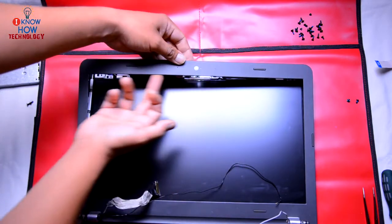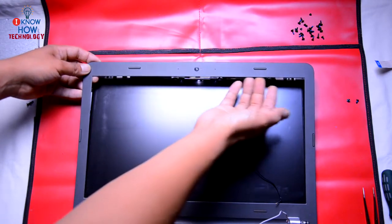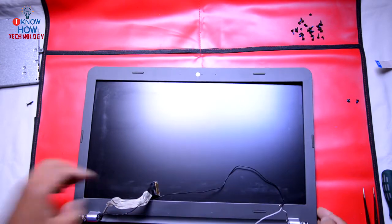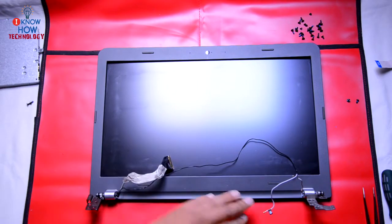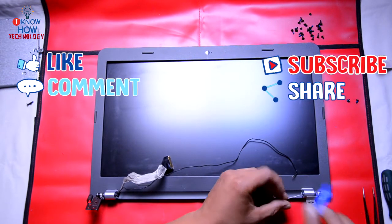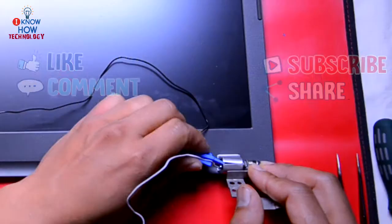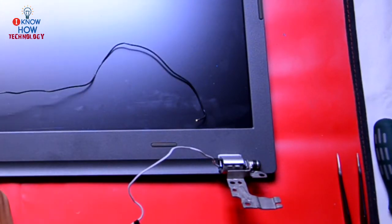This edge might be very sharp, so be very careful when you run your finger over there — don't cut your finger. At the end, if it's still connected, just use a plastic spudger to pull it like that, and the same on the other side.